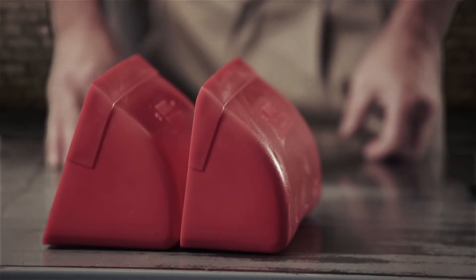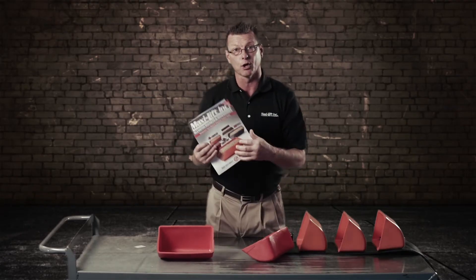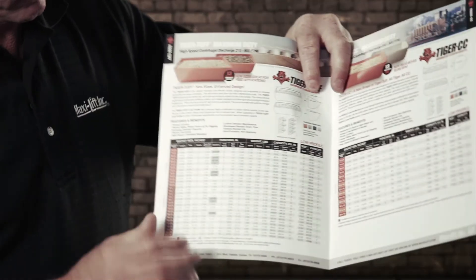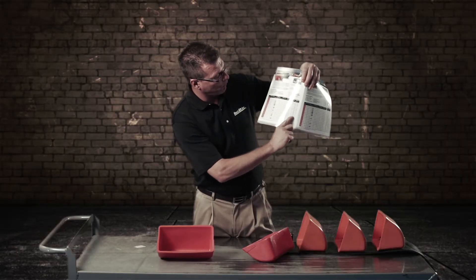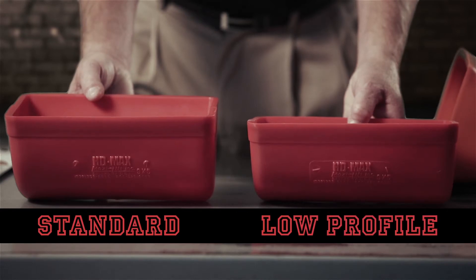Always reference — if you don't know if you have a low profile or a standard, look at your book or go online to maxilift.com and they have all measurements on standard and low profile on your pages. For more videos like this, check out maxilift.com. Thanks for watching.